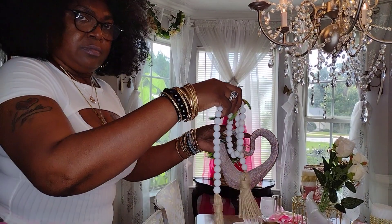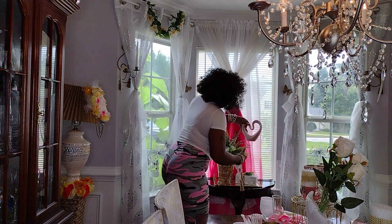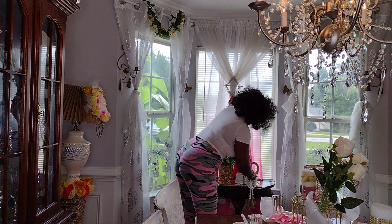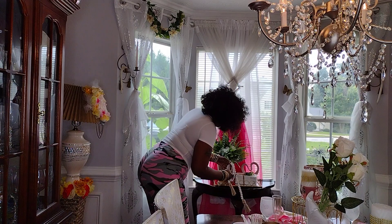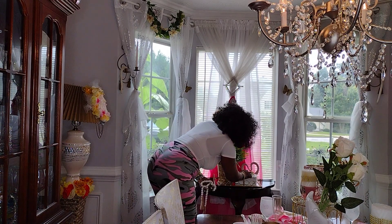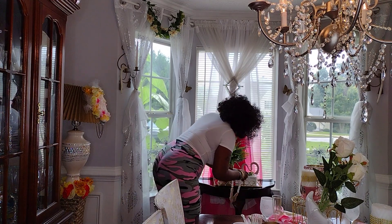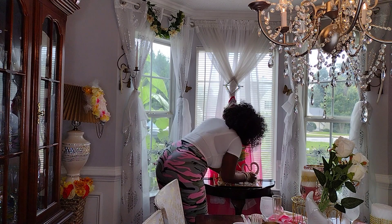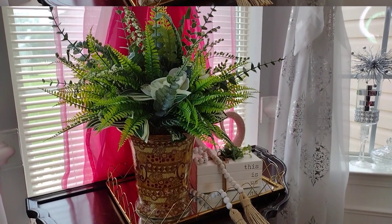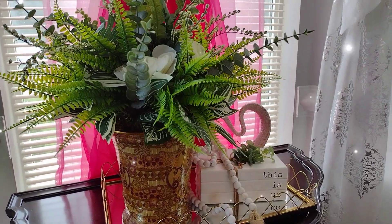I'm also using this figurine that was from Burlington a while back — that was also about $5.99, very cheap. And then the decorative beads are from Amazon, and I believe I paid $6.99 for those. So that is it right here — the complete look!